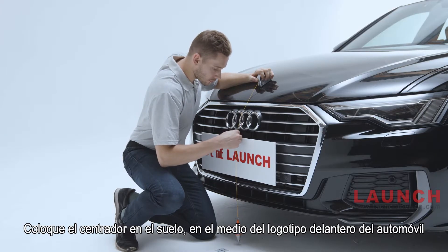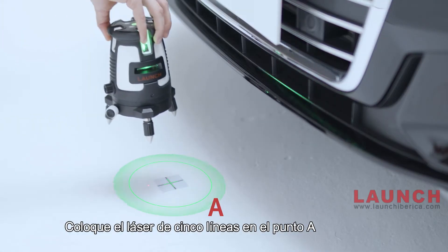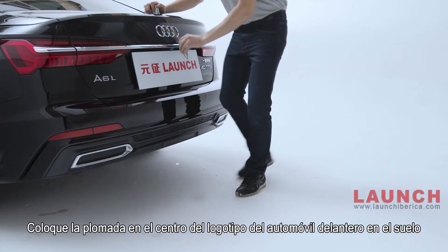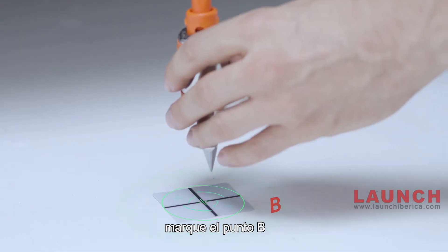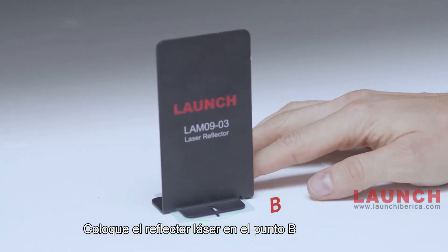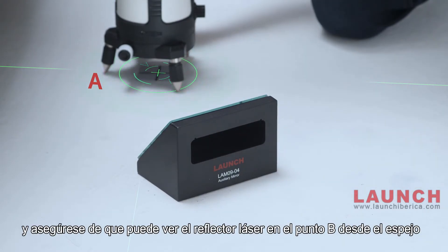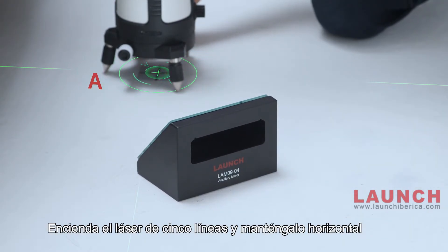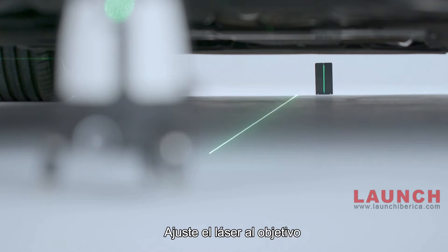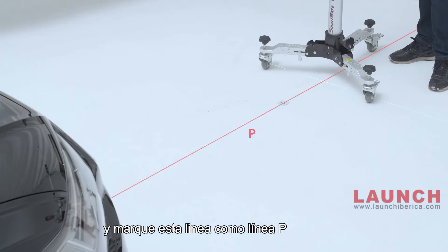Place the lead hammer in the center of the front car logo on the ground and mark point A. Place the 5-line laser instrument at point A. Place the lead hammer in the center of the rear car logo on the ground and mark point B. Place the laser reflector at point B. Place the auxiliary mirror near point A and ensure you can see the laser reflector at point B from the mirror. Turn on the 5-line laser instrument and keep it horizontal.